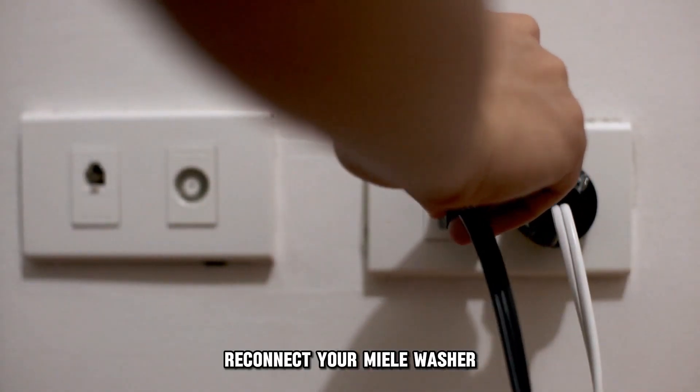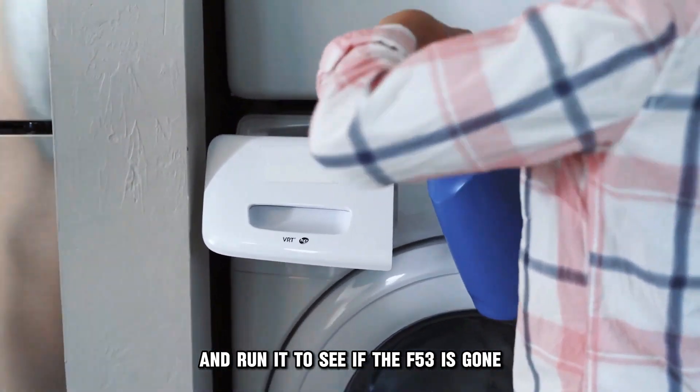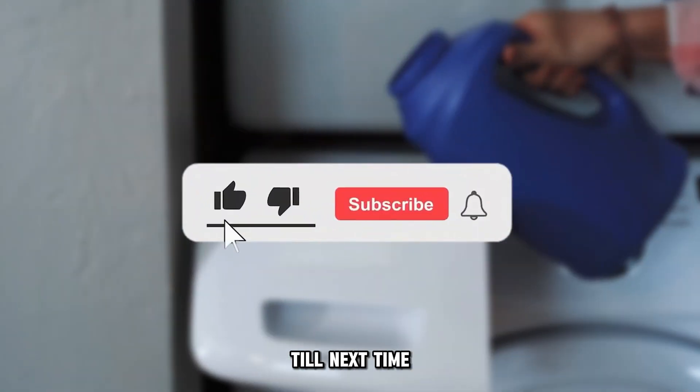Reconnect your Melee washer and run it to see if the F53 error is gone. Thanks for watching — till next time.